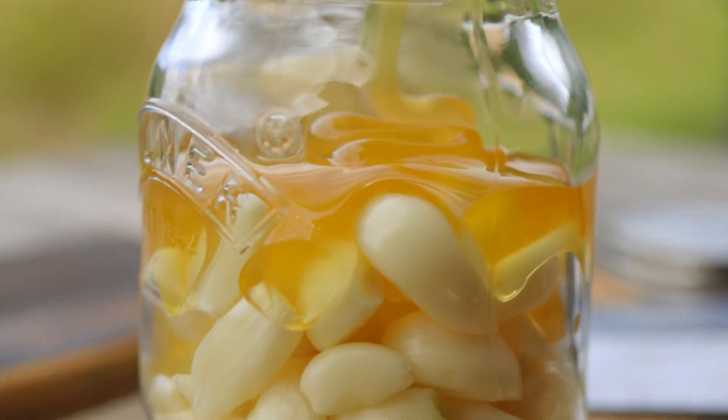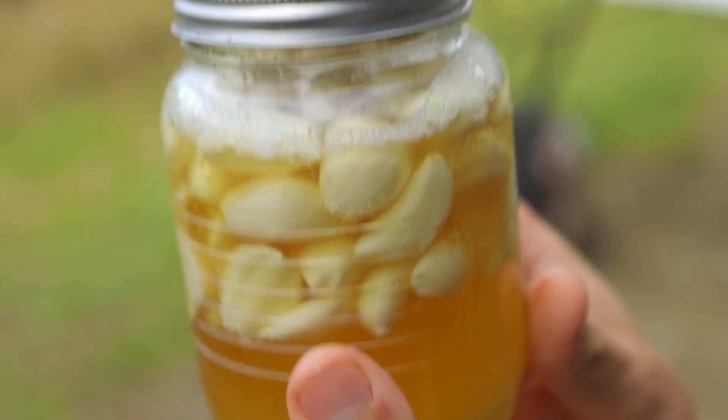Fermentation is another technique to preserve your garlic. In our kitchen garden fermentation course we show how to make honey garlic — super easy — and it stores the cloves for around a year. By embracing green garlic early in the season or making honey garlic, you're taking a step closer to being self-sufficient with this particular crop.